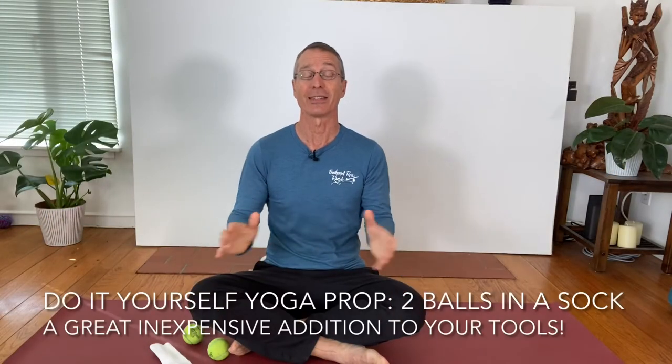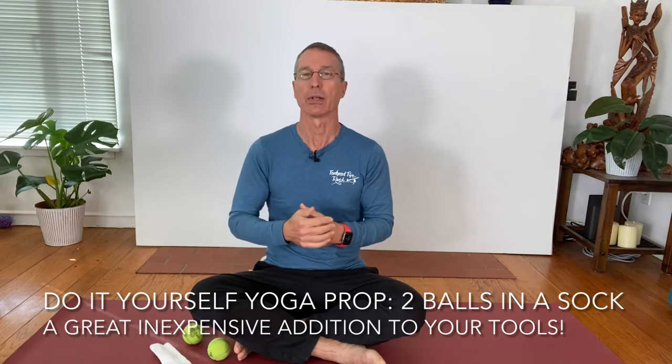Today is a do-it-yourself day. We're going to make a new prop and I'll give you some ideas on how you can use it. This is one of my favorites. It involves one sock — so if you've got a lonely sock that doesn't have a partner anymore, grab that. An athletic sock works pretty nicely because you've got a little extra at the top, and that'll be important in a moment.